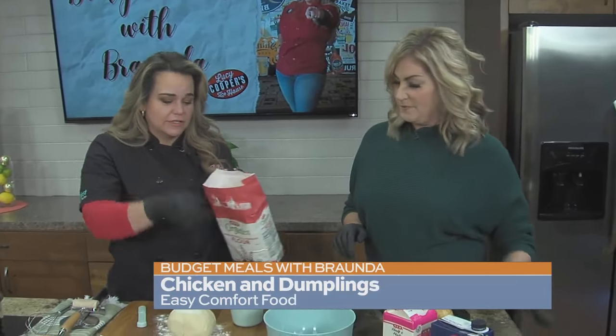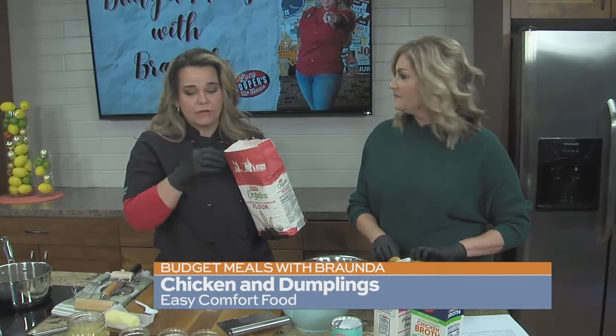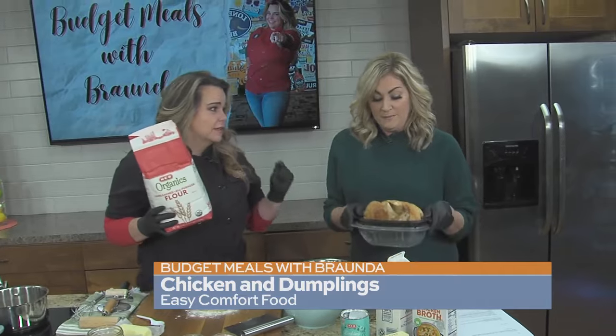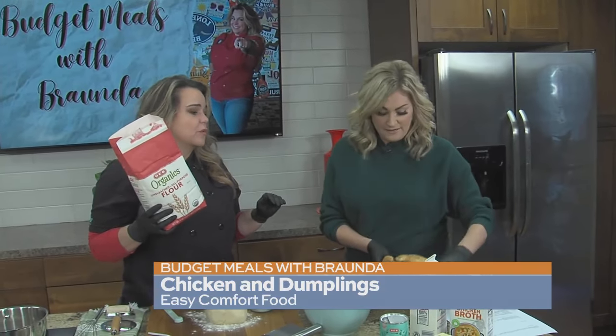We made chicken and dumplings, and I must tell you that my chicken and dumplings are out of this world. I impress myself sometimes, I'm not going to lie. I'm going to work with our very budget rotisserie chicken — super simple. You can use him for two meals; I use it for everything.